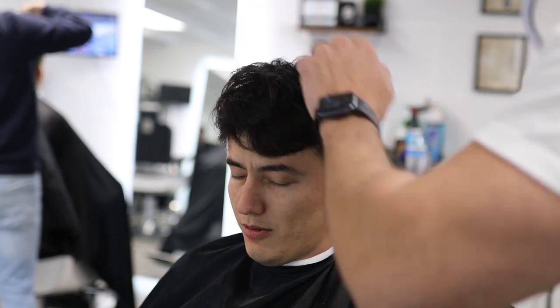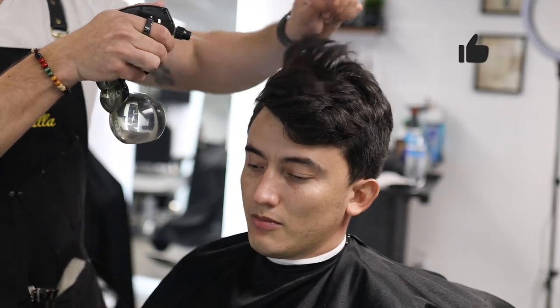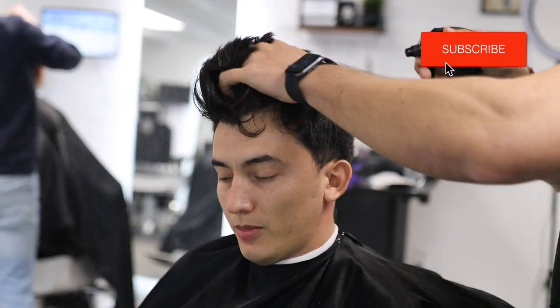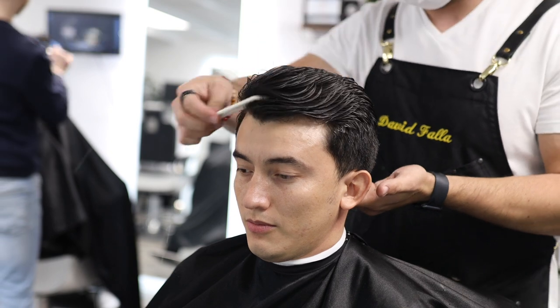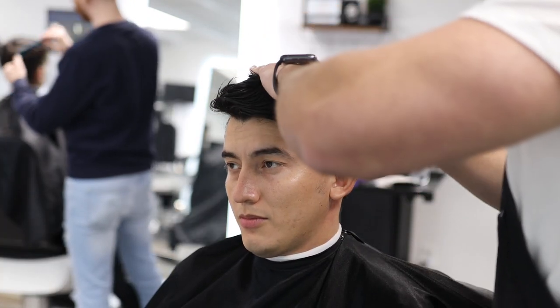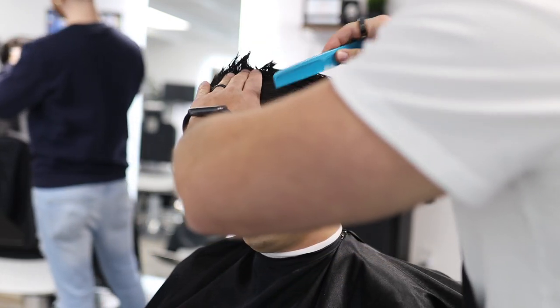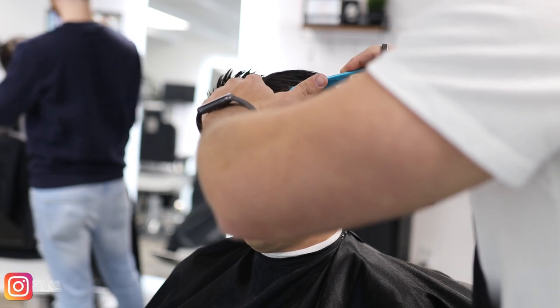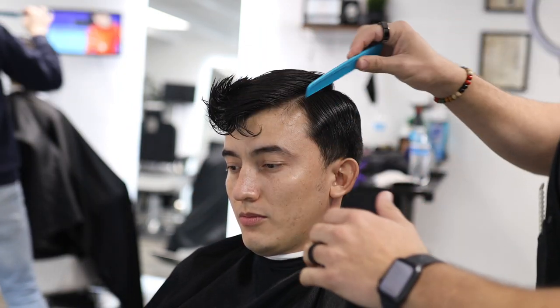The first thing we're going to do is start with the tap — fully saturate the hair with water, making sure the roots and the ends are completely wet. If the roots are not fully saturated, you're going to get an uneven cut because when you tension the hair it won't tension the same way. So just make sure the hair is fully saturated.